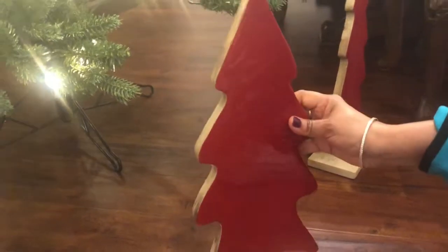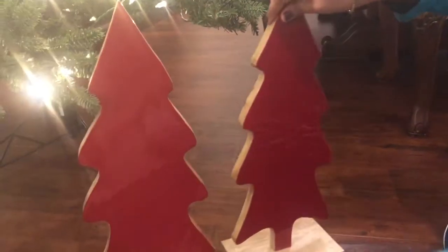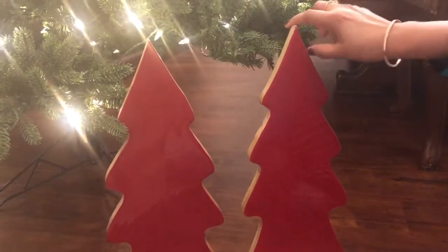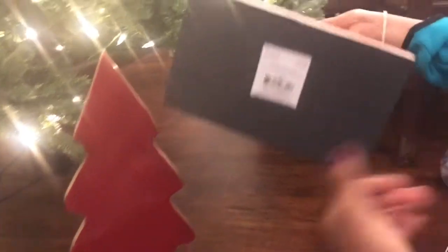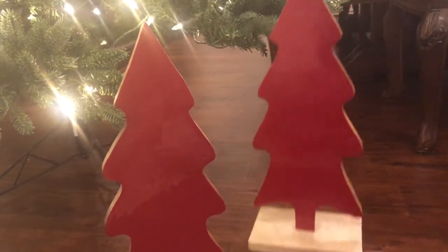First I wanted to show you these beautiful red Christmas trees. I plan to put them on the mantle. Each tree is about $12. They are very modern and stylish looking.